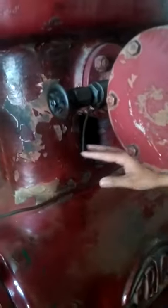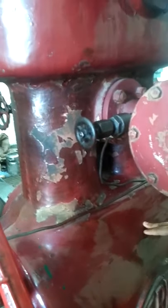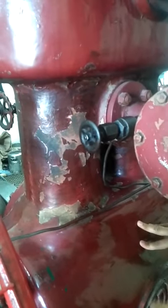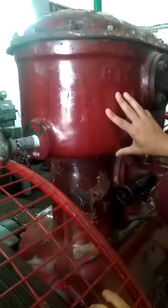There are two separate cylinders in which the system is working. Since this is a reciprocating compressor with two cylinders, when one cylinder is in the suction stroke, the other cylinder will be in the discharge stroke. This is the head of the compressor, which becomes very hot during operation.